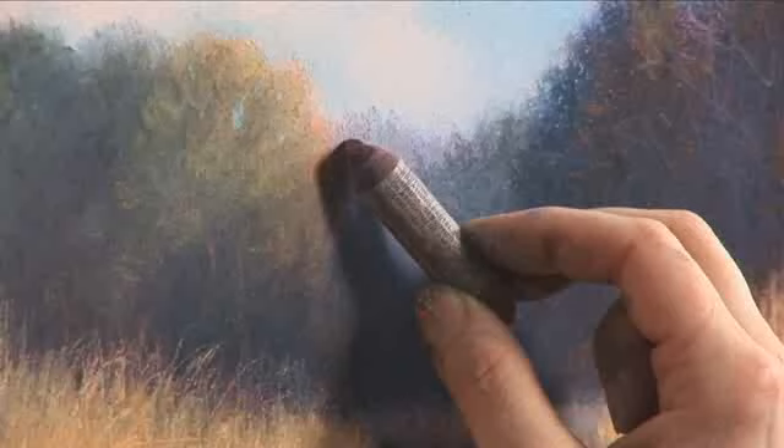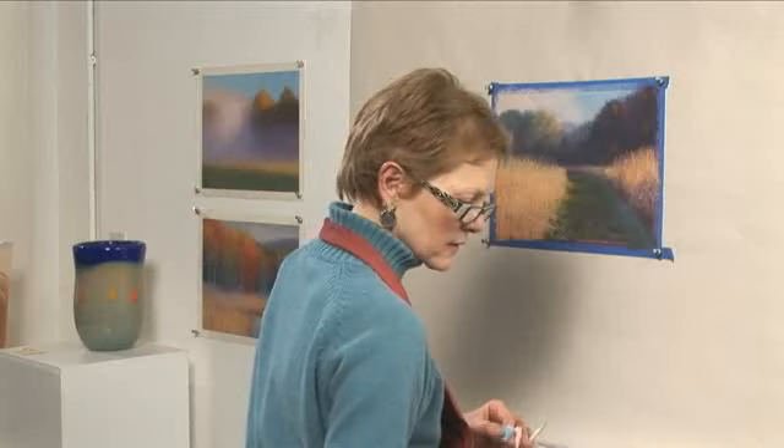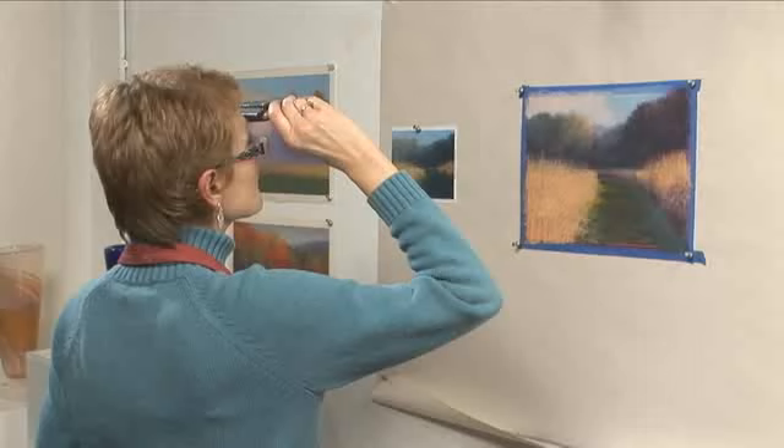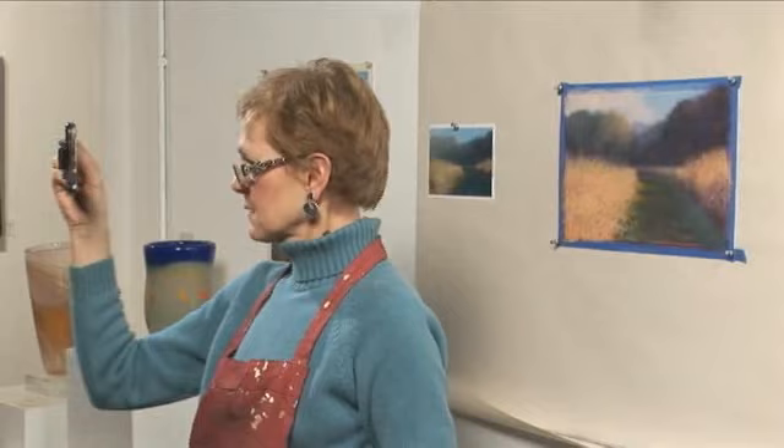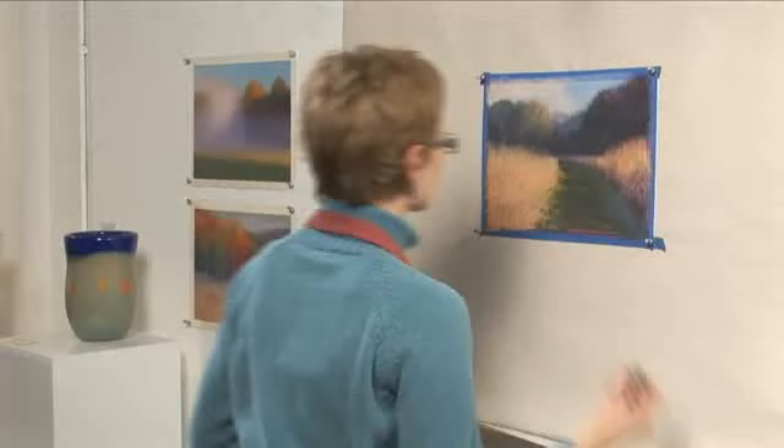When I looked in the mirror I saw this triangular shape here that was really bothering me. So I'm going to change that shape a little bit so it's an easier transition. Now let's take a look at it again. That's better. I think we're almost finished.